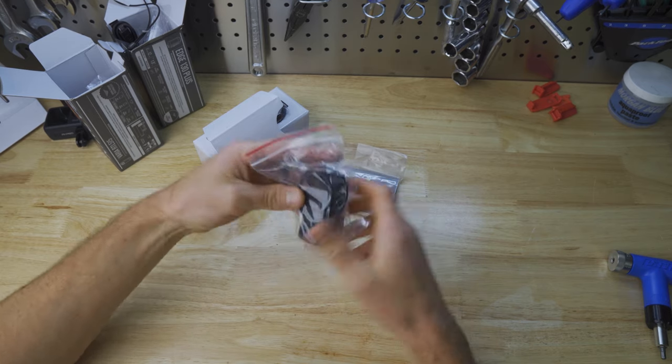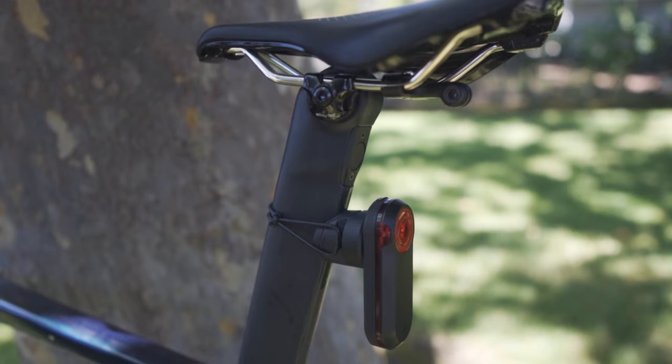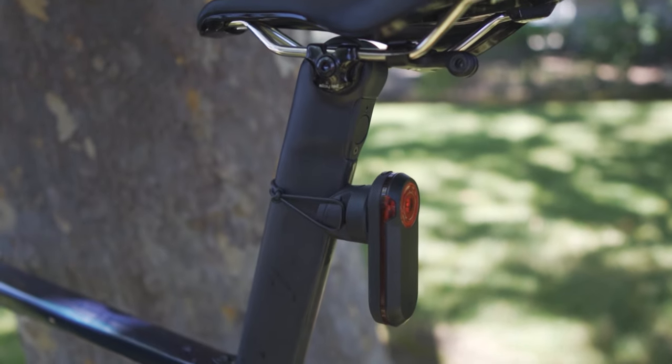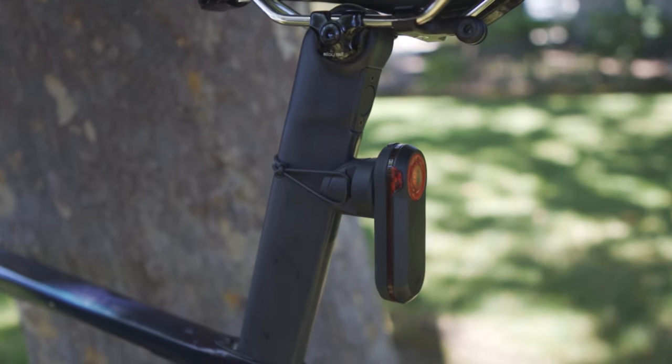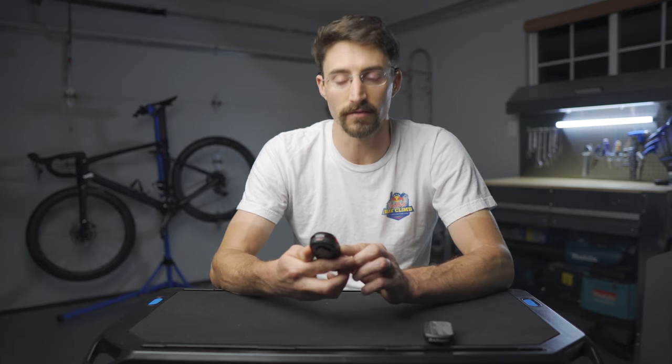I left it on for 24 hours in high frequency pulse mode and it was still going, which flat beats my previous taillight that was only a taillight without radar. Ease of use, novel technology — these are all fantastic. It comes with a variety of mounts when you buy it, so it'll fit on any bike. I do have to put an asterisk next to that last point because I have a weird seat tube and ended up using two rubber bands to connect it to my seat post. It doesn't look great, but it worked.